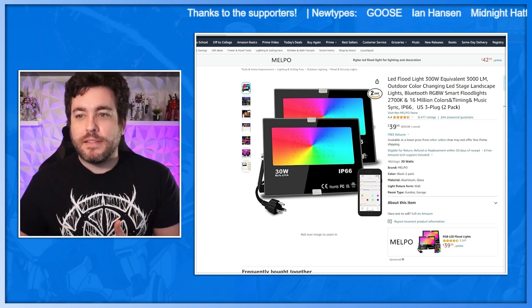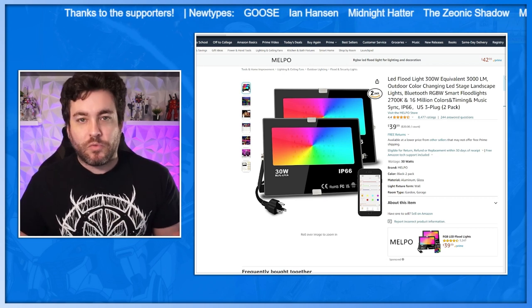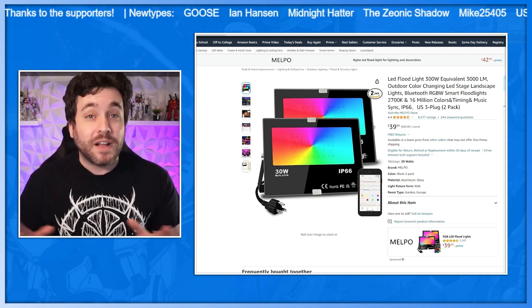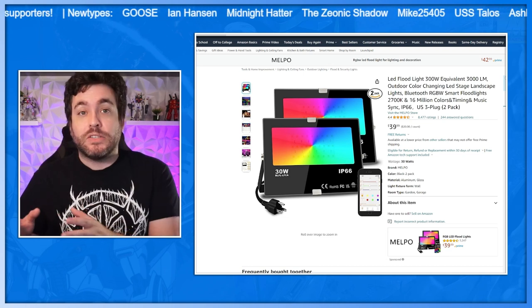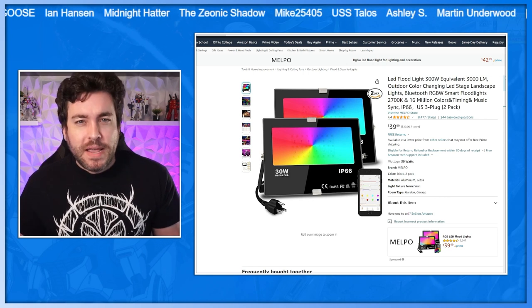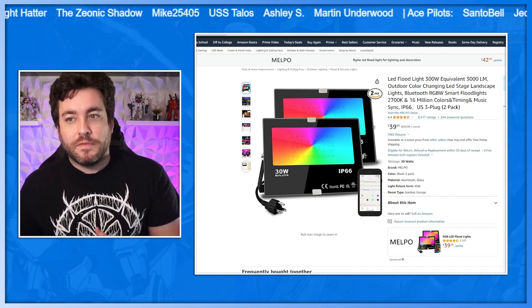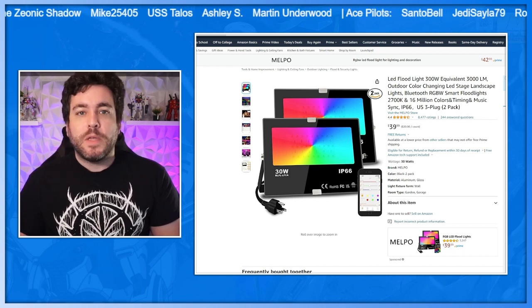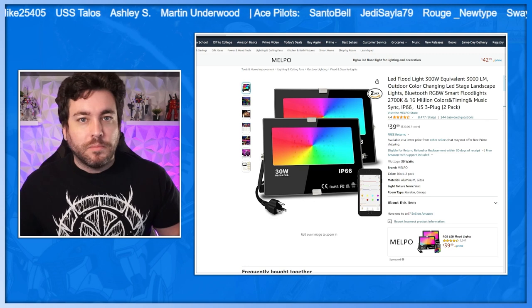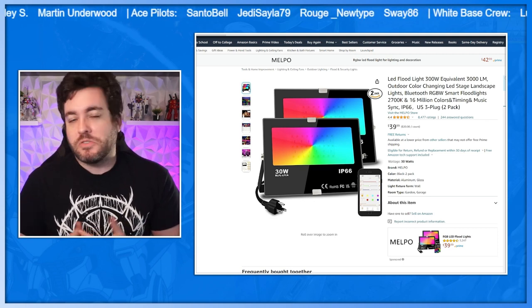Another thing I use is this smart lighting. I have a bunch of these and they're really nice because I can control them all with one single app on my phone — even different brands all work together, which was pretty amazing. I use them for video backgrounds where you see the purple and blue, and I put one in the back of the Detolf as well since it looks pretty neat.